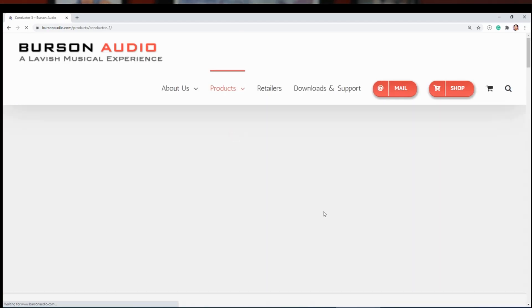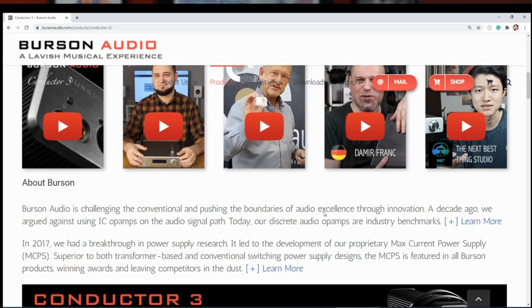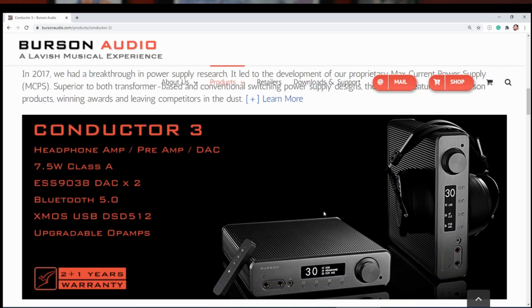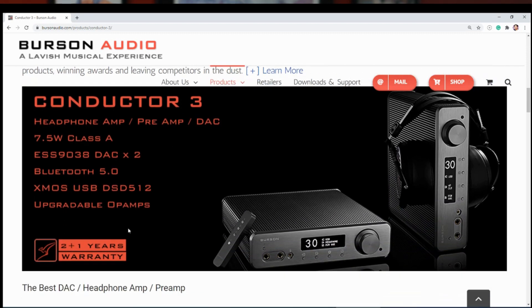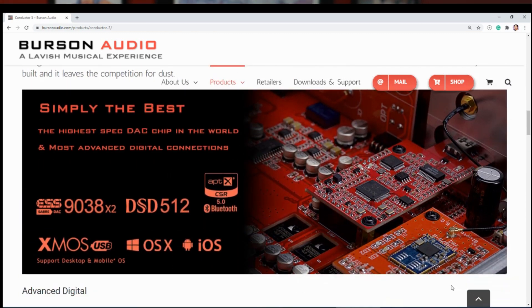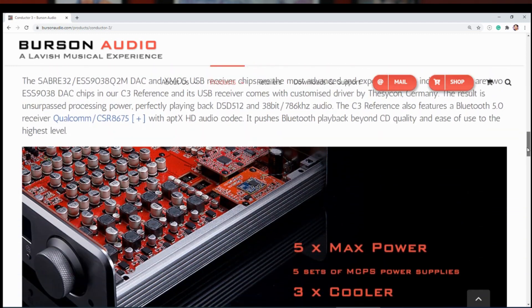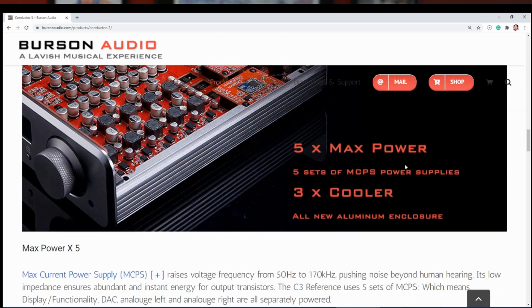I'm going to put the specs on screen. A few things caught my attention. First, it uses two ESS Sabre 9038 DAC chips. Second, it uses op-amps — Burson has been selling op-amps for a while, and this unit comes with four of their top-of-the-line Vivid model. I know they spent about three years developing this unit, and it supports DSD-512.